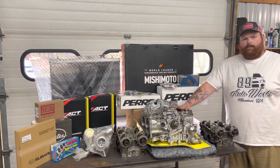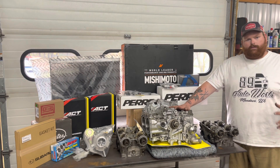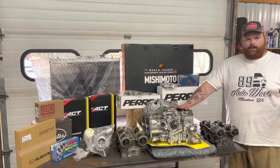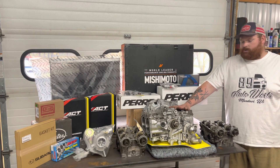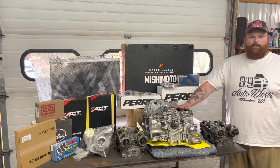We're going to be doing a hybrid setup for this car. If you're not familiar with what a hybrid is, it's where you take a 2.5 short block and put 2.0 heads on it to make it run in the older WRX cars — giving you the 2.5 short block for that low-end power and the ability to hold more power overall.